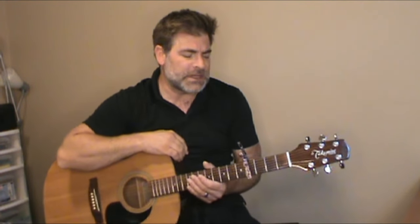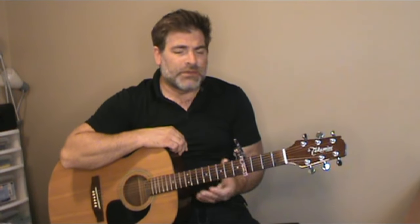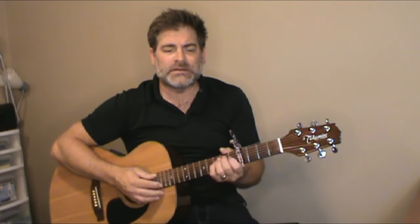Hey guys, welcome back to another quick video. I thought it'd be appropriate to do this request since it's been on the back burner. Dreamweaver is a great tune to learn on acoustic, and this isn't the exact way to play it. Gary Wright did a great job creating a tune that has a very dreamy feel to it. We've got the capo on the fourth fret, and we're just going to try and simplify it as best as possible.